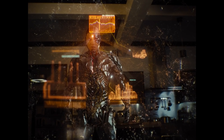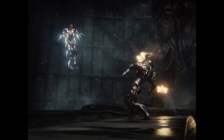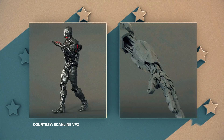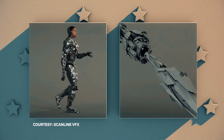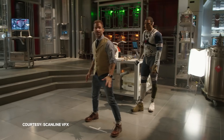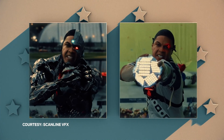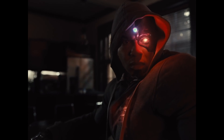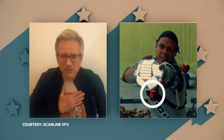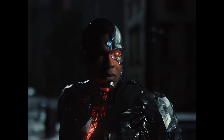Next up, Cyborg. His biggest power is manipulation of data and his control over the virtual world. He can fly, and he has certain weapons that can come out of his body — we tried to represent the most popular ones, especially the sonic cannon. We put Ray in a performance capture outfit and made sure he had all the interactive light elements we needed. He's got an eye that lights up his face and anyone close to him, and a chest piece representing the energy in his chest that lights up anybody standing close, like when he talks to Diana. He basically lived with that for months.